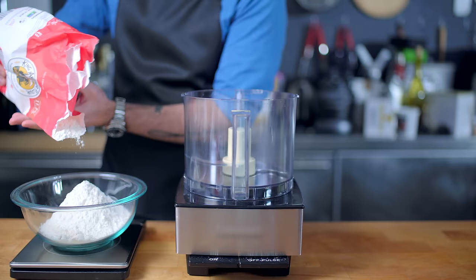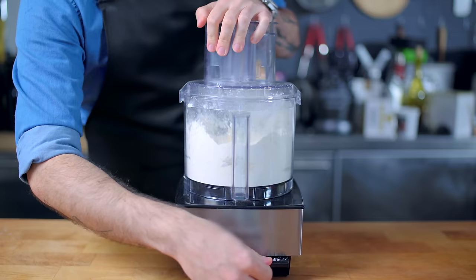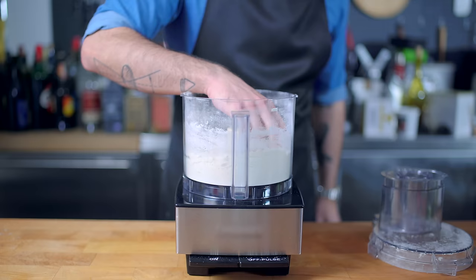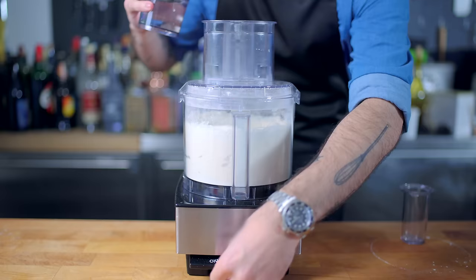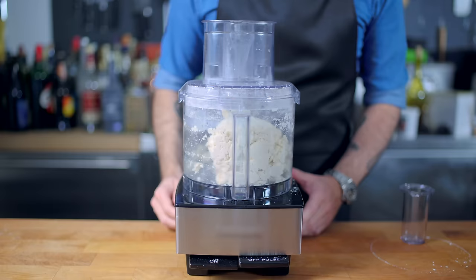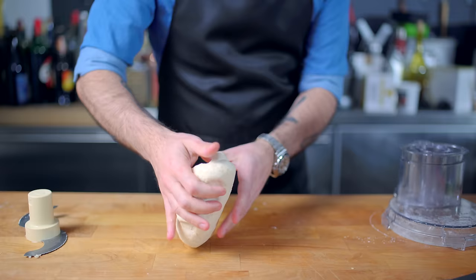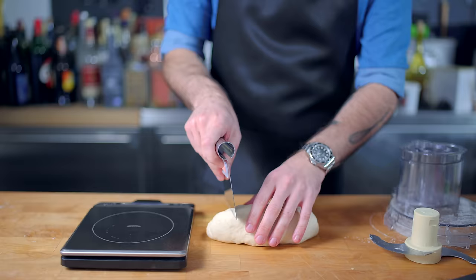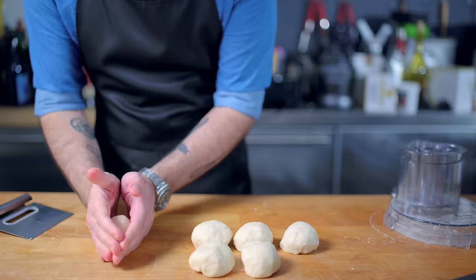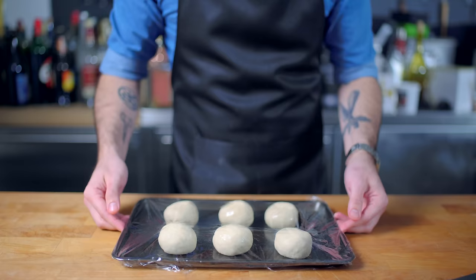Into our trusty food processor goes 300 grams of all-purpose flour, topped with about 50 grams of room temperature shortening cut into small pieces. Pulse together about 15-20 times until the mixture resembles wet sand. Then, with the food processor running, pour 200 milliliters of warm tap water through the feed tube, letting the machine run until a ball of dough forms. As soon as it comes together, stop the processing. Retrieve the warm, pliable, slightly sticky ball of dough, knead it for a couple of seconds, then weigh and precisely divide it into six evenly sized balls. Roll them taut and place on an oiled rimmed baking sheet, dotting the balls with oil and covering loosely with plastic wrap. Let them rest at room temperature for one hour.